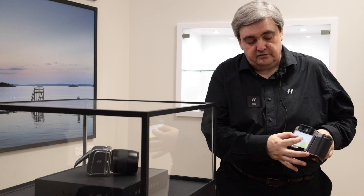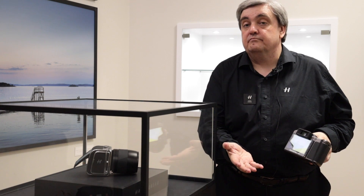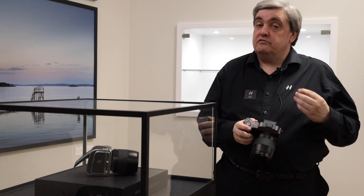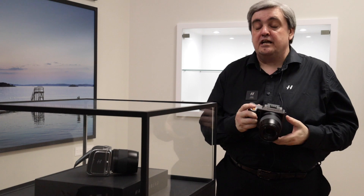If I want to improve or change the size of the AF point, I can pinch to zoom. All of these functions allow you to access the system much more quickly than the previous model. It's a lot more intuitive, but we've kept the core of the camera the same.